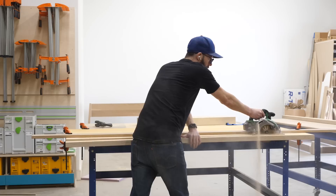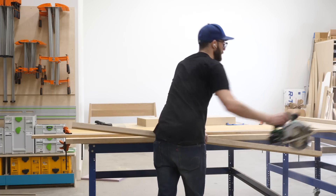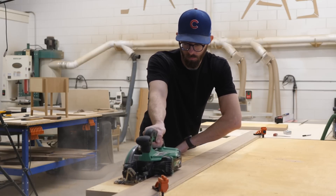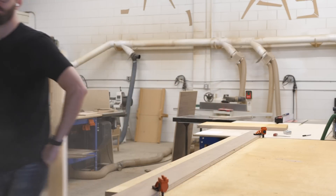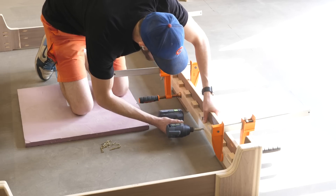A couple weeks ago, my wife mentioned that she thought our youngest son was ready to start sleeping in a big boy bed and asked if I could build something low. Long story short, we started talking about it, brainstorming, and eventually came up with the idea of doing something adjustable height so that hopefully it'll be something that he can use for the next several years.